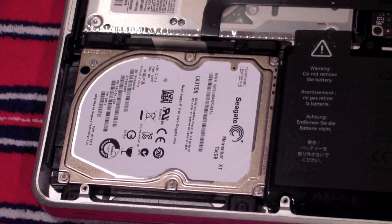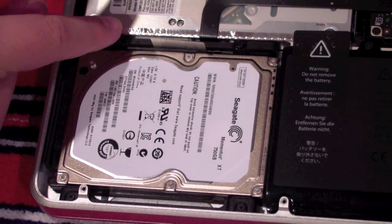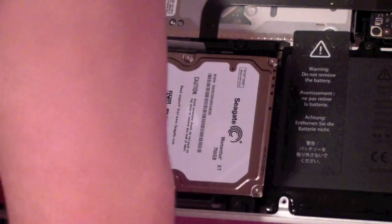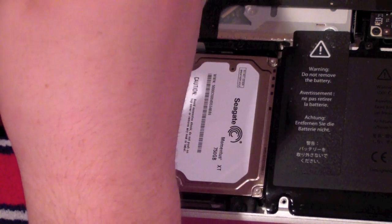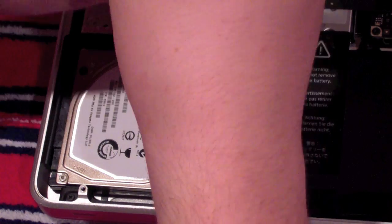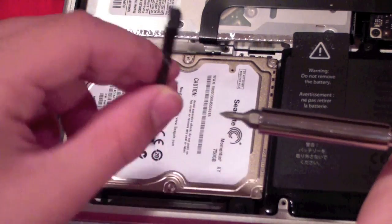Now we're going to start removing the hard drive. We're going to first remove the bracket by removing these two screws using our 00 Phillips screwdriver — the same one we used before. The screws are not going to fully come out; they're just retractable and get loose enough. You'll know when they're loose if your magnetic screwdriver is able to pick them up or they start wobbling.